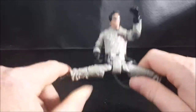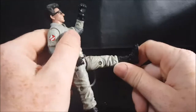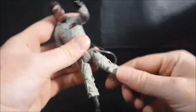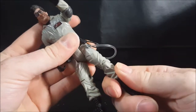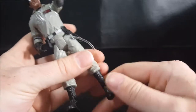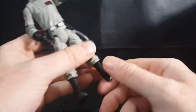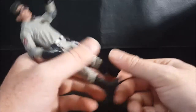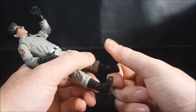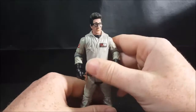Yeah, Egon's not having any children. He can go up about that high forward, and back that far. You've got a thigh swivel, a very tight knee joint, and a boot swivel at the calf. And unlike Peter, who didn't have the boot swivel, you get more movement from his ankle rocker because his pants are tucked into his boots. Not bad at all.